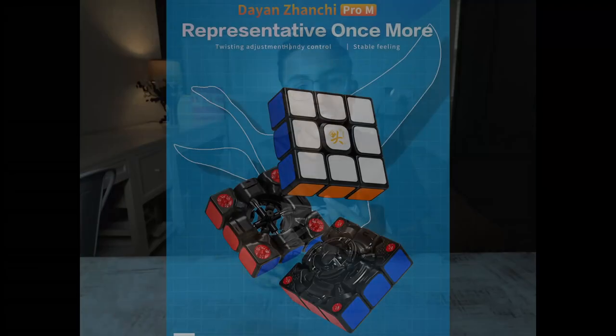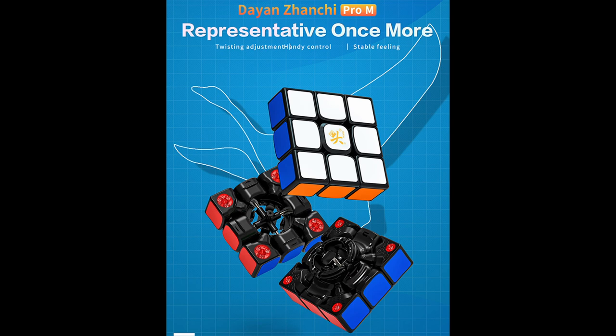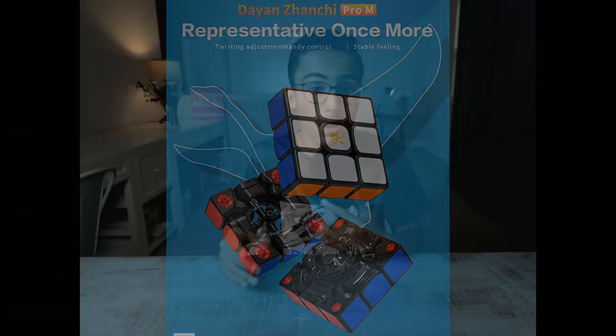This cube did so well that Dayan made multiple other versions. The 2017 and 2018 releases were mostly underwhelming, but releases like the Zhanchi Pro-M give the Zhanchi a more modern take. Even though the original Zhanchi may not be viable for speedcubing anymore, the Zhanchi line is still alive and well.